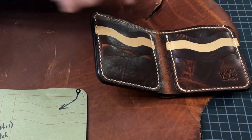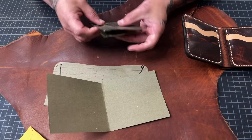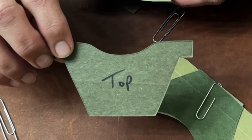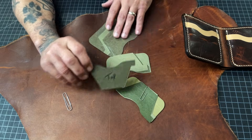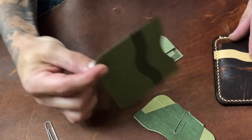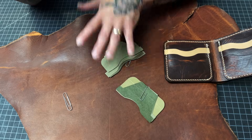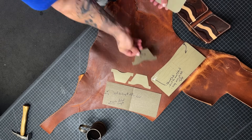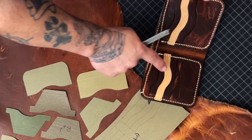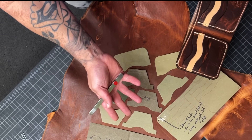We've got the main inside body, the back, and the pockets — these are the T-pockets. When you stack them all together, the whole section looks like that, front and back. Let's get all this cut out. We also need to grab some Herman Oak for these two pockets — it's just for aesthetics, it's got to look pretty.